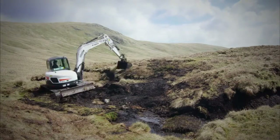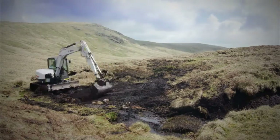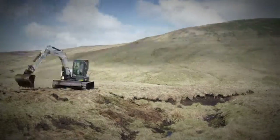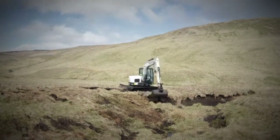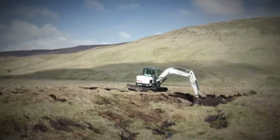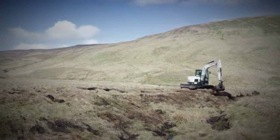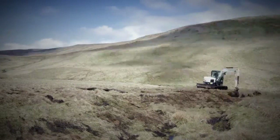We are covering up as much work as possible with turf, aiming to make the work blend right back into the landscape as quickly as possible. Most of it within months becomes scarcely visible. Any patches of bare peat that remain we are going to have to reseed. This is going to be more of a challenge and a longer-term process because the plants in the fells are growing very slowly.